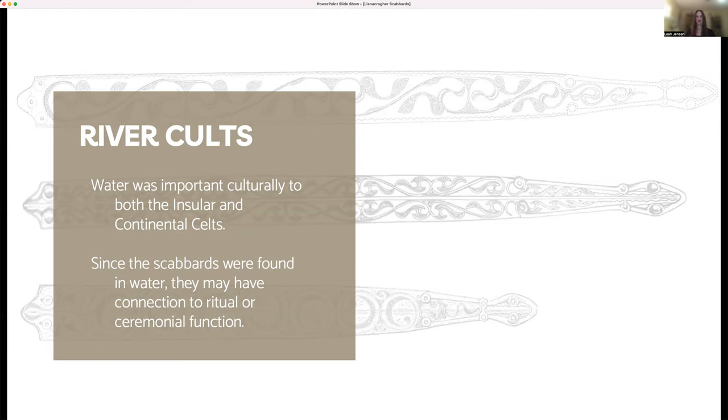The find spot of other pieces of insular decorated weaponry, including the Battersea shield and Wandsworth shield boss from the Thames, as well as the Witham sword and Witham shield from the river Witham, also show a pattern of Insular Latin weaponry deposited in water. When this pattern is considered in light of the connections between Celtic religion or mythology and water, it's not a large leap to assume a connection between the Lisnicreher scabbards, their find spot, and a religious or mythical context. Perhaps these scabbards may have been votive offerings to a water deity.